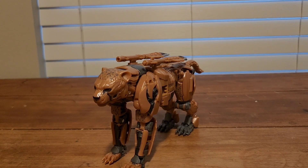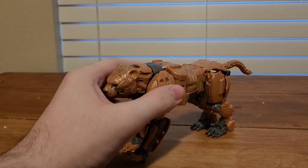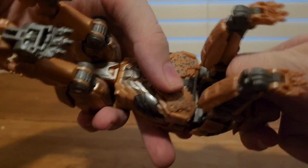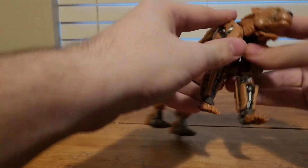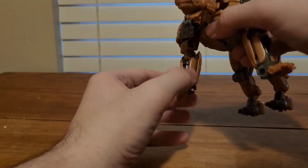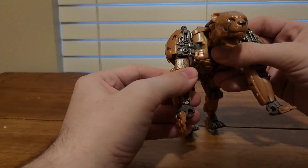Now let's get down to transformation. First thing I want to do is remove the weaponry. Then come here underneath the head — I want to take this panel, bring it outwards, bring it up like so. After that, come here to the arms, tab them, bring them out. After that, take the claws, bring them down. Rotate the whole thing around. Take this back panel, rotate it to the side, take the hand, rotate it. And there you have one arm all done.